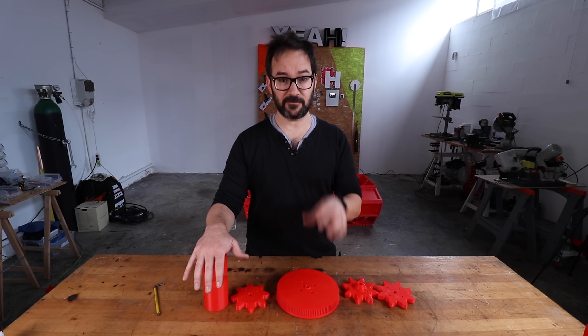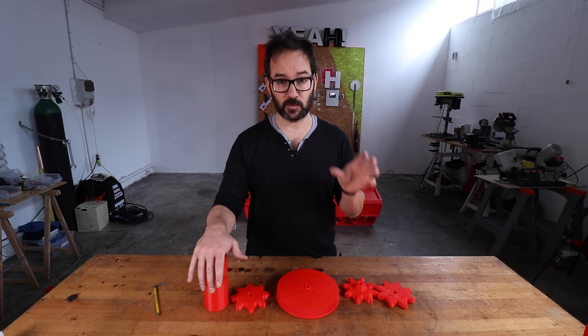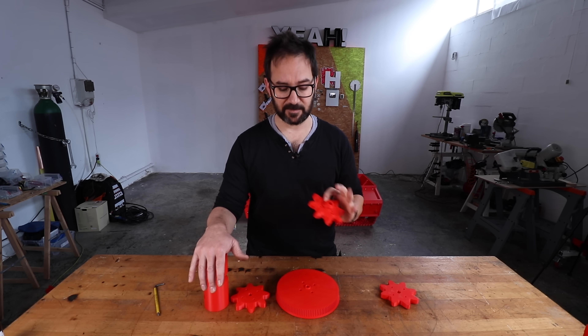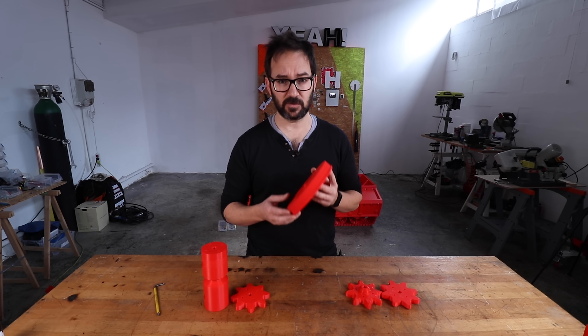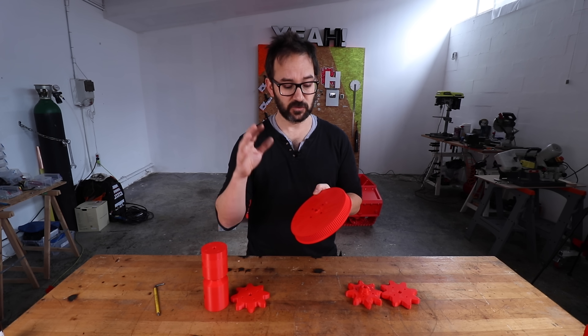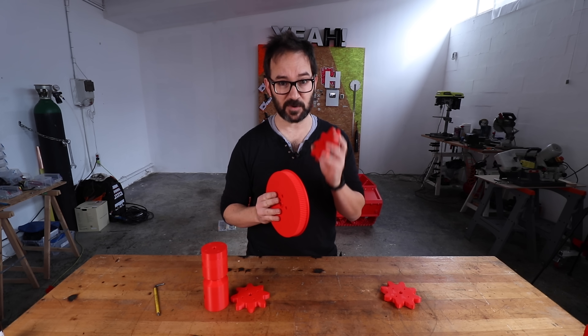In the previous version, power went from the motor to the 3 chain reduction system through a shaft that was connected to the sprockets, which was a complete disaster and had many points of failure. I suffered all of them. So this time we are going to go with an HTD 5M belt that will connect the motor directly to this pulley here that will be connected directly to these sprockets.